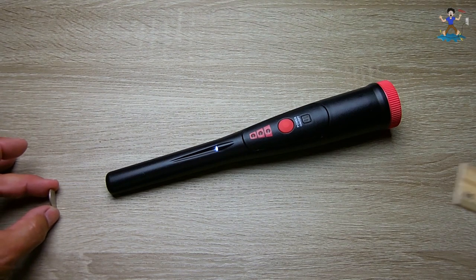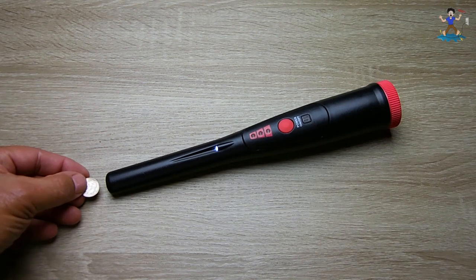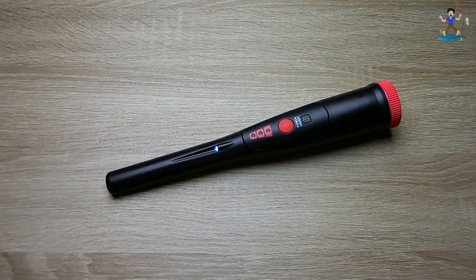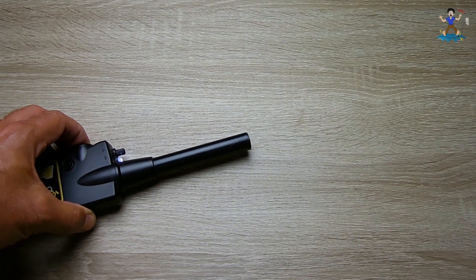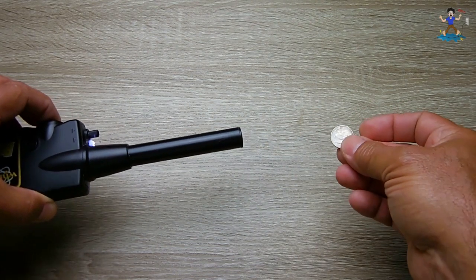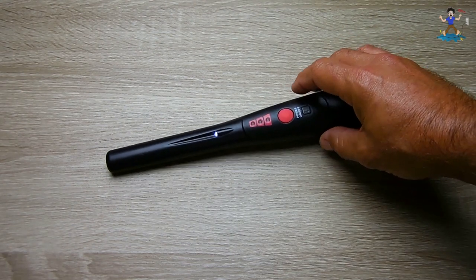Trying a dime — about 1 and 7 eighths inches face-on, and on edge about 3 eighths to a half inch. Comparing to the White's: definitely much closer on tip detection. The White's doesn't do as well on the flat side but does better on the end.